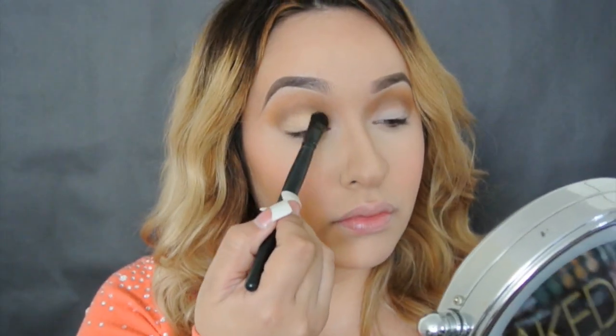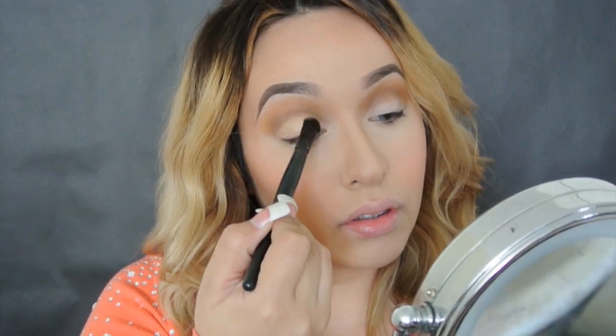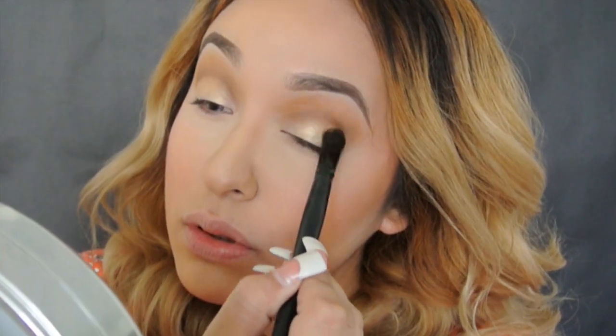Now from the same Nudes palette, I'm going to take the gold color and pack it in all over our lid. Usando ese color dorado, aplicándolo en el párpado móvil y en todo el párpado.